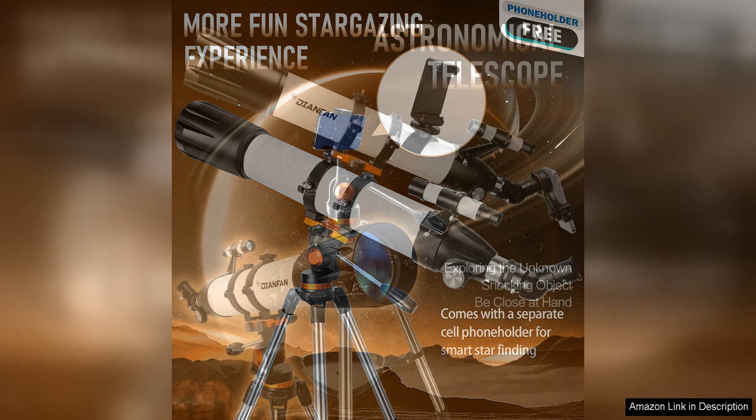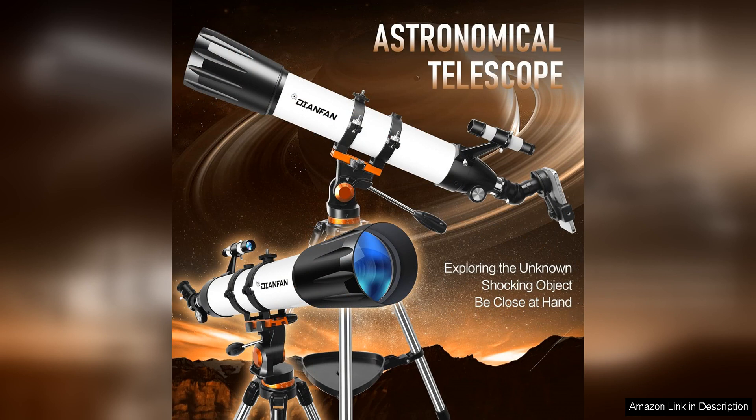Overall, the Dianfan Telescope 90mm Aperture 800mm Telescope for adults is a fantastic option for anyone looking to explore the night sky. It offers professional-grade optics in a portable and user-friendly package, making it a great choice for both beginners and seasoned astronomers. With its impressive performance and durable construction, this telescope is sure to provide hours of enjoyment and discovery for anyone with an interest in astronomy.